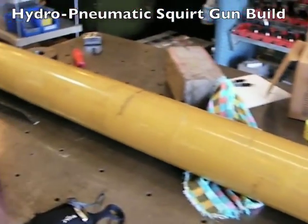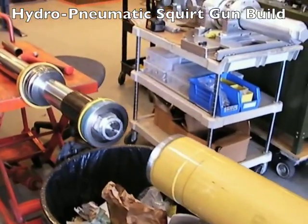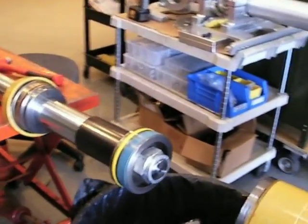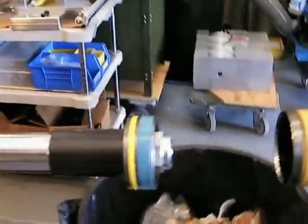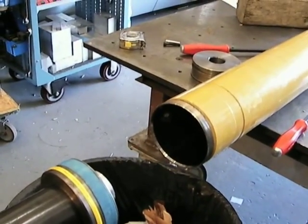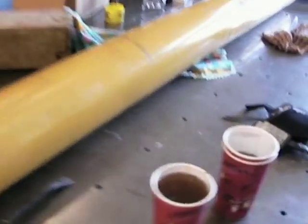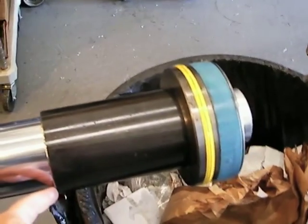We just took apart a 76-inch stroke, 6-inch diameter, 3,000 PSI hydraulic ram. It had a couple quarts of hydraulic fluid in it, and it's got this spacer in it which we're probably going to reuse.